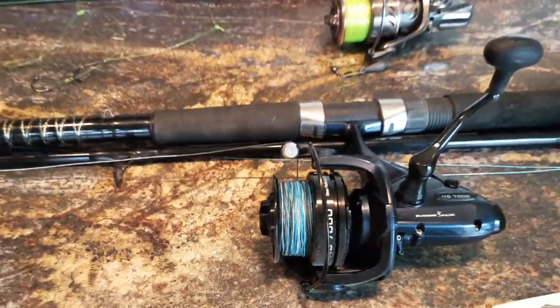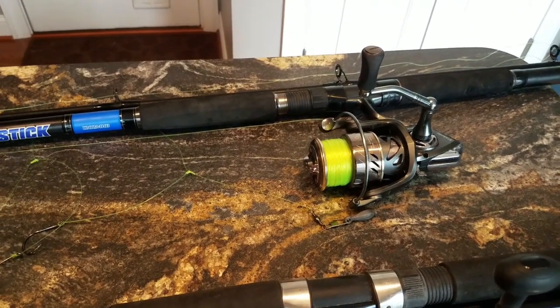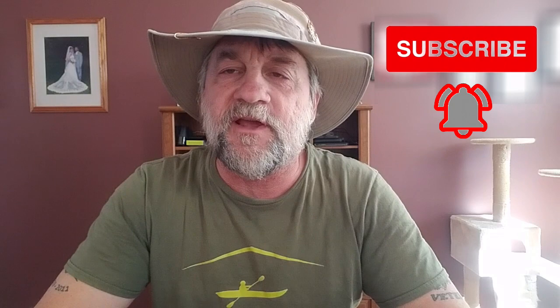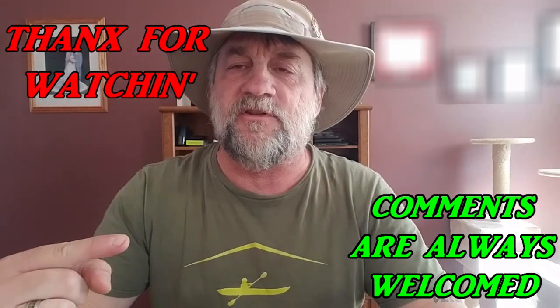I may try using the 10-foot rod with 75-pound braid again to see how far I can get it out, but if not I'll go back to the 12-footer with 25-pound mono — that's what I landed that last shark on. That's the equipment, the rigs, and the bait and how I use them to catch the fish on my channel. I'm not saying it's the right way, the only way, or even the best way — that's just how I do things. If you enjoyed this video, please give me a thumbs up, consider subscribing, and hit the notification bell. Thanks for watching!